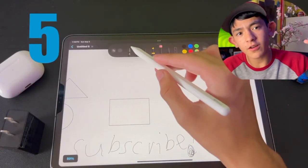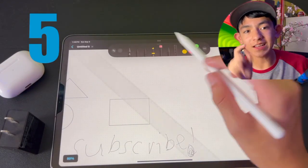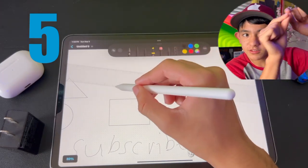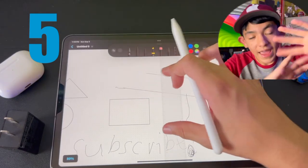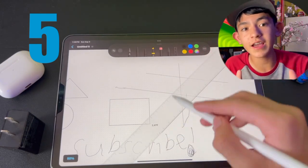Not only can you draw perfect shapes, you can also draw perfect lines using the ruler. In any drawing app that uses Apple Pencil, go to where you find all the pens, pencils, and drawing materials — you'll find a ruler. Click that, drag and move it to wherever you want, then use your Apple Pencil to draw along that line and it'll draw a perfect line. You can change the direction, angle, and orientation any way you want.